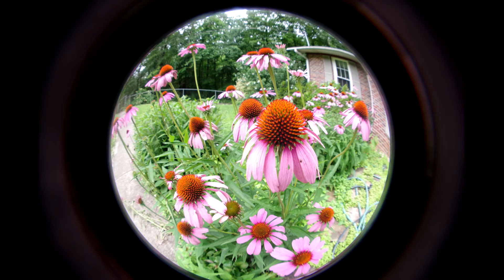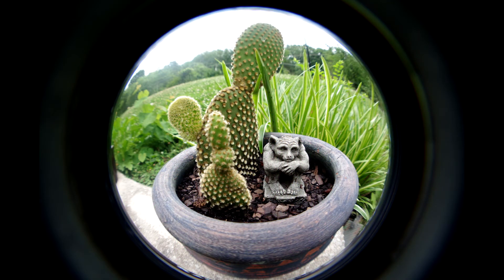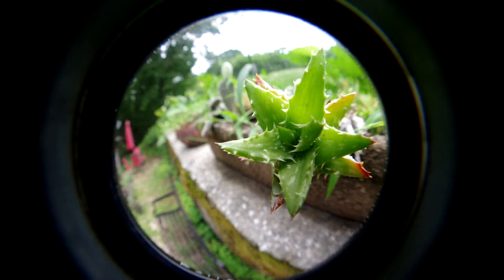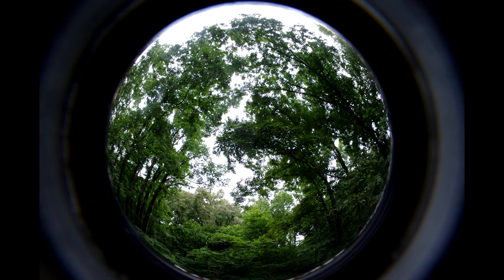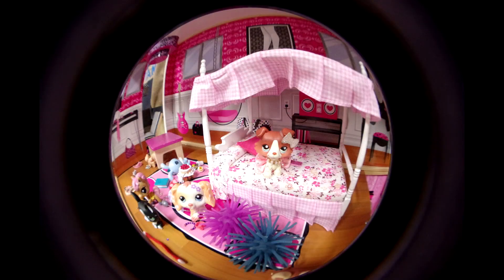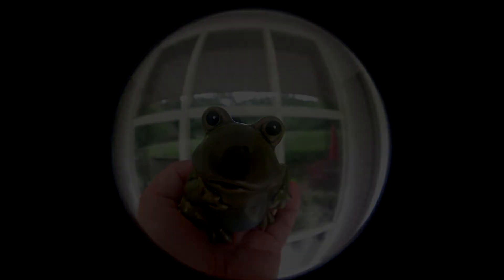Here are some images — I used the Ranger for this one, so check them out. Thanks for watching. Go ahead and subscribe. Thanks. I'll see you next time.